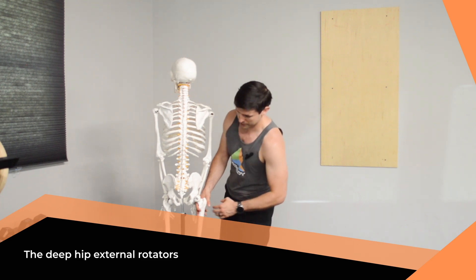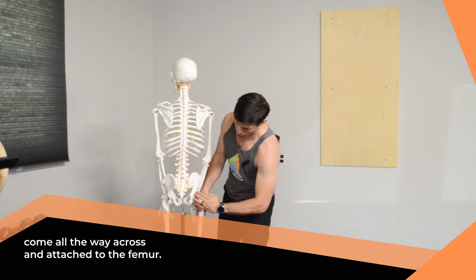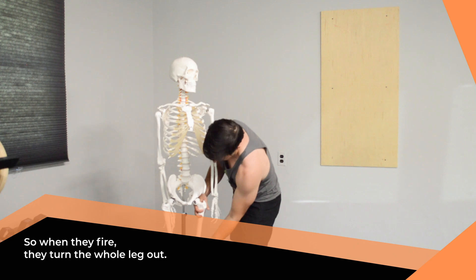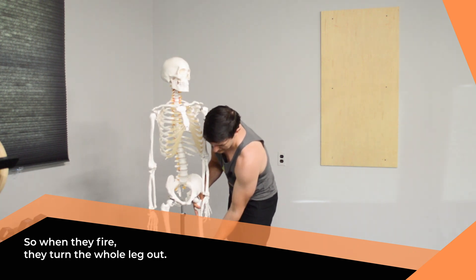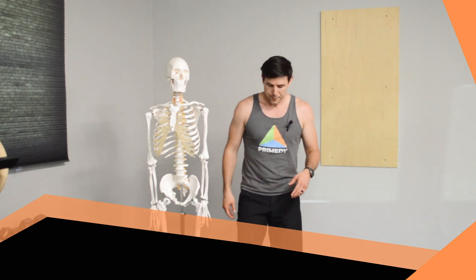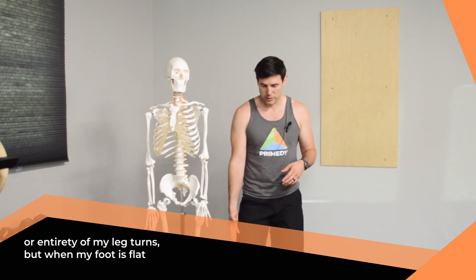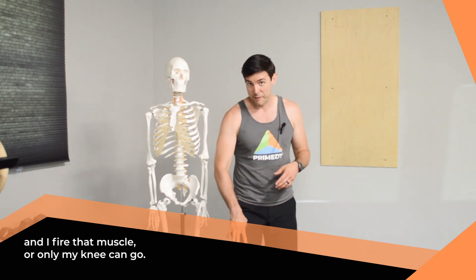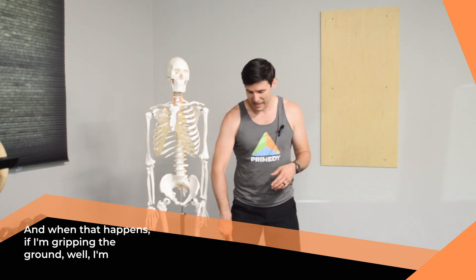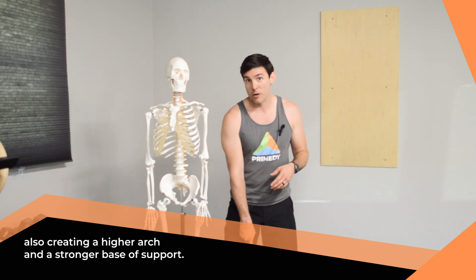The deep hip external rotators basically come from your sacrum and hip, and attach all the way across to the femur. When they fire, they turn the whole leg out. This is why when you hear people squat, they say 'open your knees' or 'press your knees out.' When I externally rotate, the entirety of my leg turns. But when my foot is flat and I fire that muscle, only my knee can go — and when that happens, if I'm gripping the ground well, I'm also creating a higher arch and a stronger base of support.